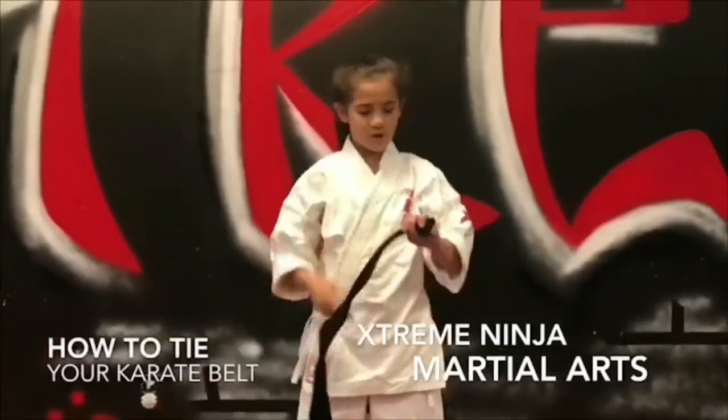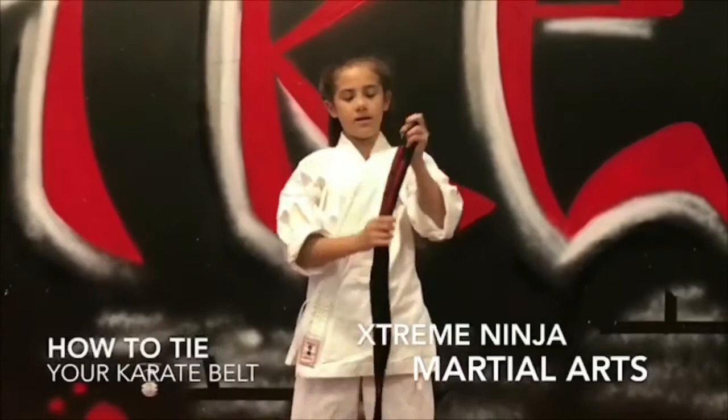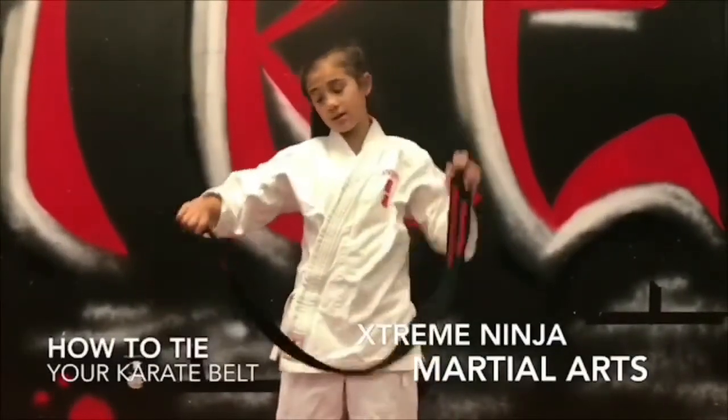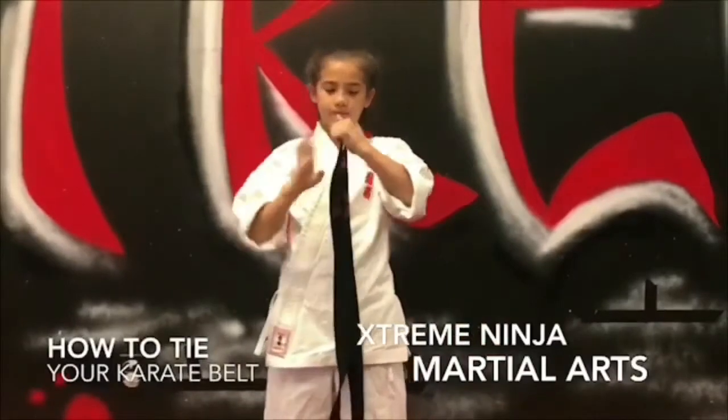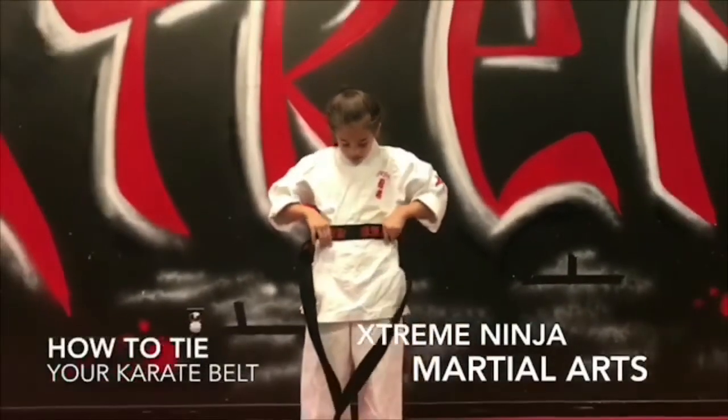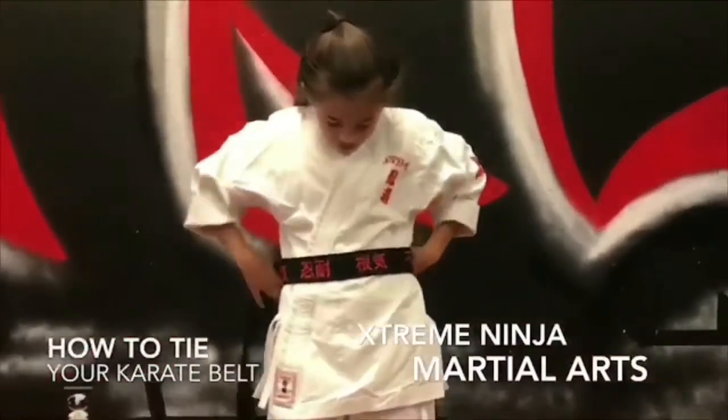Okay, so first you are going to split your belt evenly, holding them together, and then you are going to stick it right in the middle of your stomach.